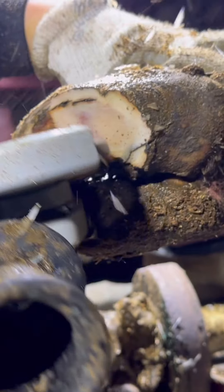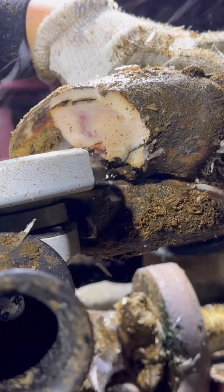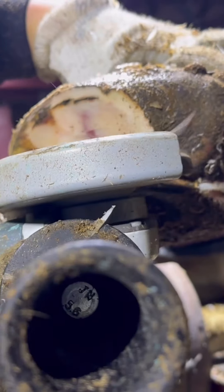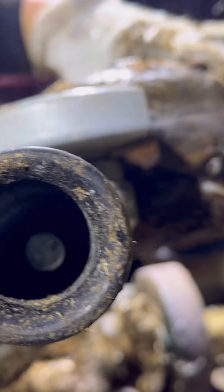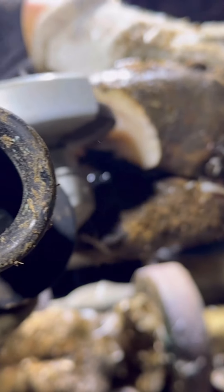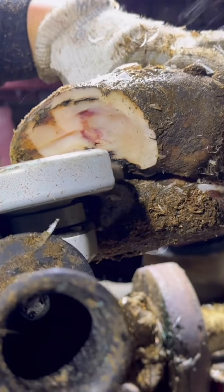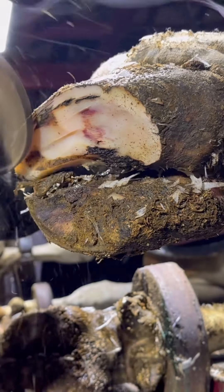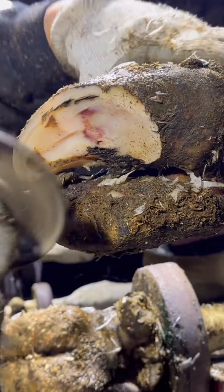So when we see a large toe like this, it is assumed to have some bruising underneath because of the way the bone had been pushing onto that sole. For so long, it has caused hemorrhaging, bruising, and in this case, even a sole ulcer. By trimming off this toe, we can see the bruising clearly.